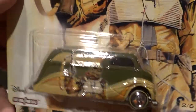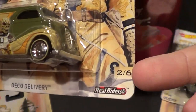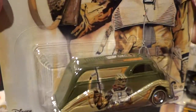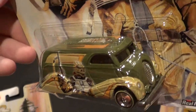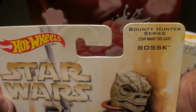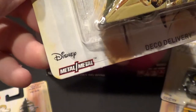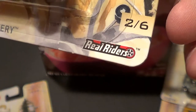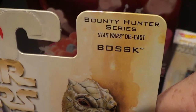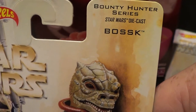Alright, the next one — number two of six right here in the bottom. Deco Delivery. Kind of an army color green — pretty cool. And remember, as always with this Pop Culture series, you will have metal bodies, metal bases, and of course your real rider tires. This is Bossk, I guess, so let's see what this bad boy looks like.